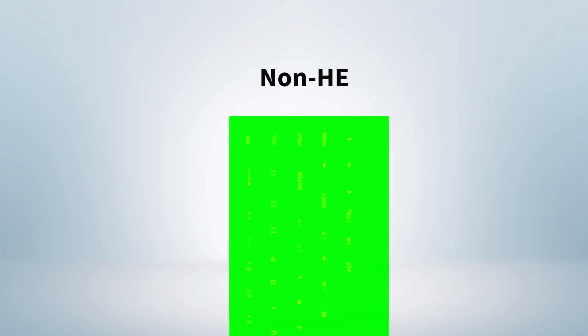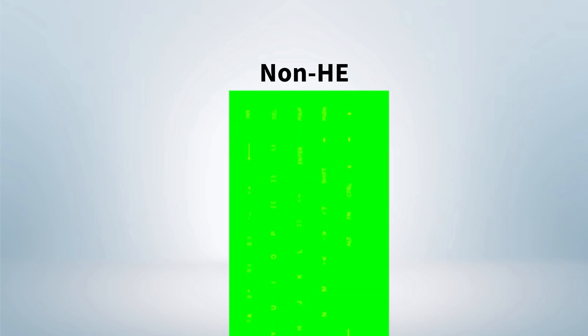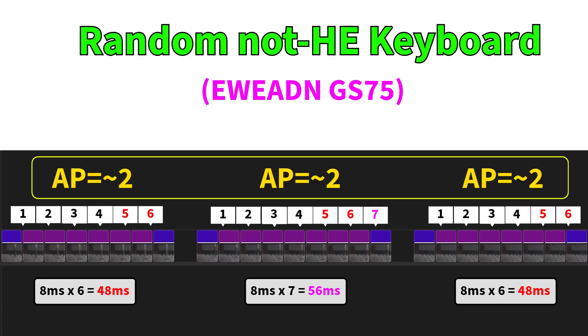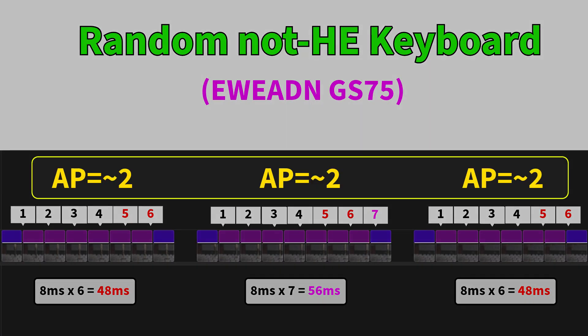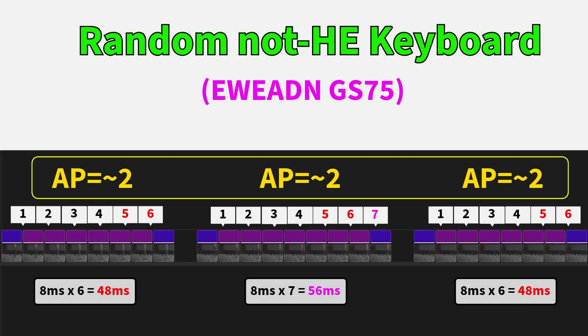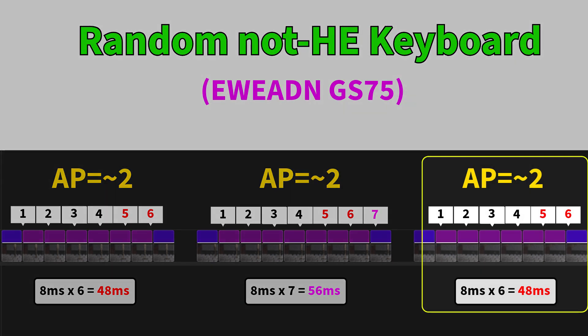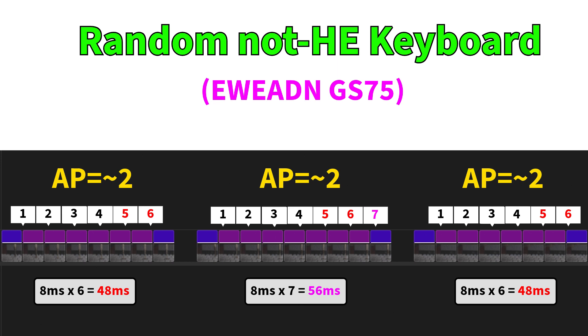Now let's switch to the random simple non-Hall Effect keyboard — three presses. We don't have any difference in activation point because it's a simple mechanical switch, not a magnetic one. Depending on how hard I hit the key, we have six, seven, or again six frames. This gives us 48ms minimum or 56ms maximum.